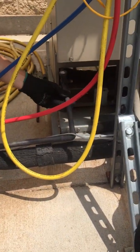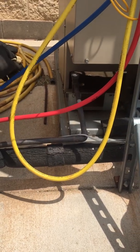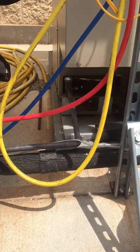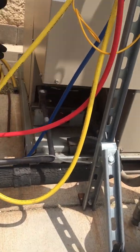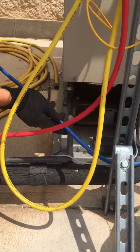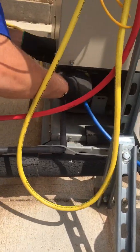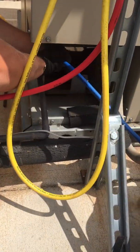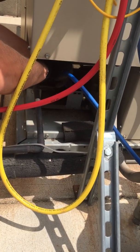This goes on. Let's look at our sizes — the smallest one's always the discharge, it's going to be our liquid, and the biggest one's always going to be our suction. So the bigger of the two, the blue hose is going to be your suction. Blue hose to your fat one. Just keep screwing.